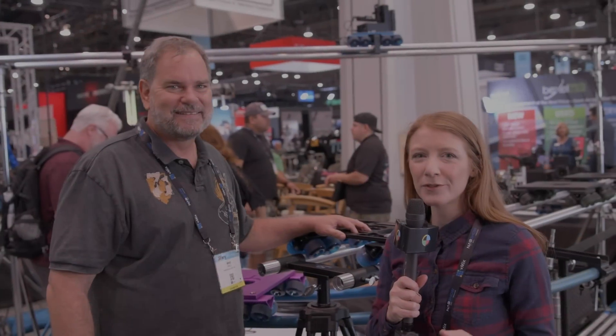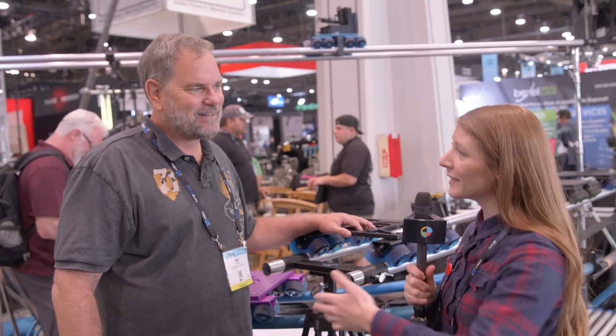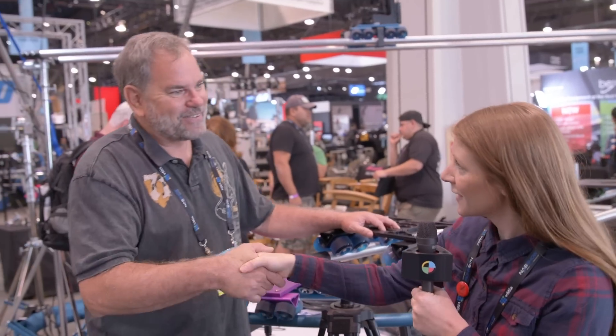Hi guys, this is Oakley from No Film School. I'm at NAB 2019 with Mike at DataDolly. Mike, thanks for meeting with us. Thanks for having us.